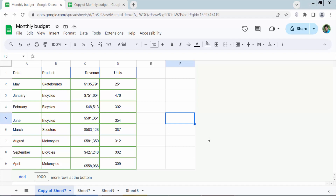Hello everyone. Today I will show you how to merge cells vertically in Google Sheets.